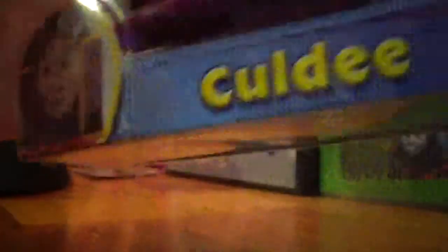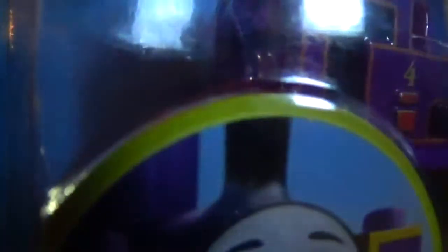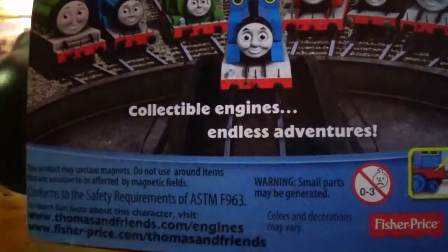Here he is in the box — Coldie, the little Thomas promo thing, and the really cool CGI counterpart. Since he was only in the Railway Series, they also did this with D261, Stepney, and Big City Engine, also known as Grant.